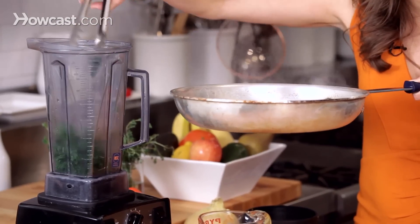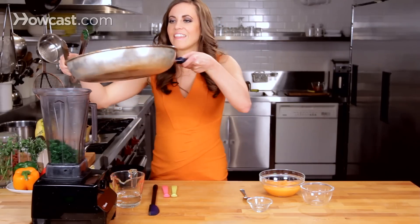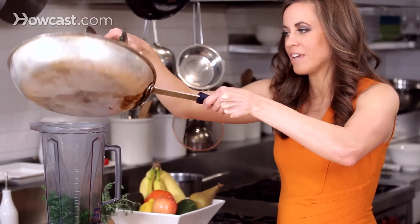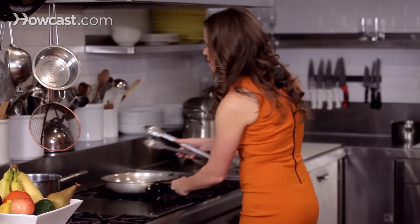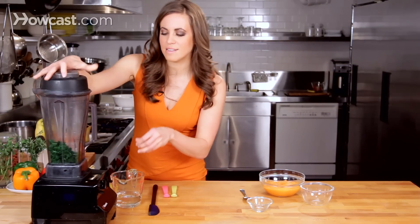We'll add this to our blender, and then I follow it with the water as well, so that it can turn in the blender a little bit easier. Then we'll process this for about 30 seconds.